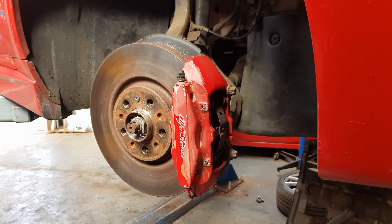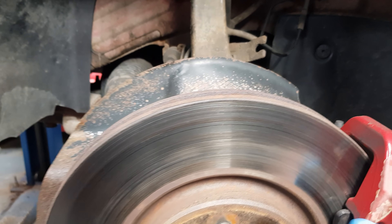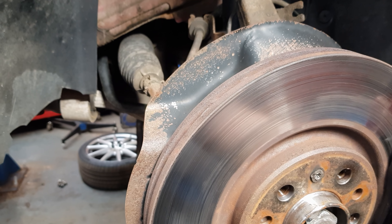Hi there, this is Neil at Italia Autoparts. In this video I'm going to show you how to change a lower wishbone on an Alfa 159 Brera. There are probably several ways of doing this, but I like to remove the hub because it then gives me all the room I could ever need to change the wishbone.